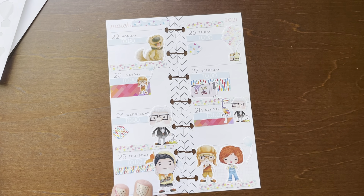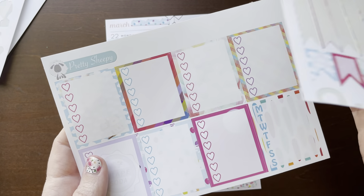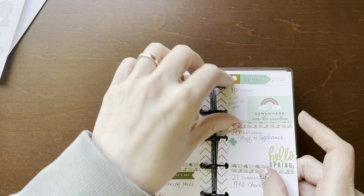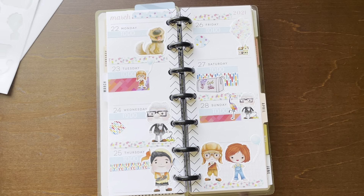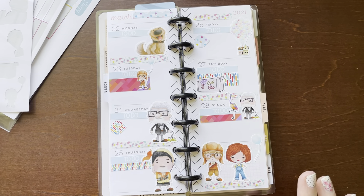I used everything in that kit except for these flags and these full box checklists - I'll use those anyway so they'll come in handy in other spreads that correlate with those colors. That is my skinny mini happy planner for the week of March 22nd through the 28th using the same sticker kit from Pretty Sheepy - it was an Up-themed kit, she has an Etsy shop, and I love it so much. If you like this video I'd love for you to give me a thumbs up, and if you'd like to subscribe to my channel that would be awesome. I'll see you guys in the next video!